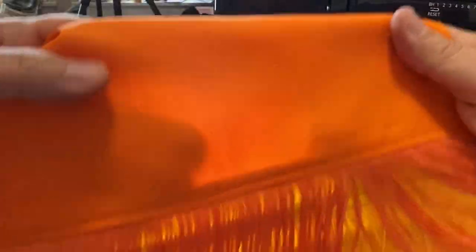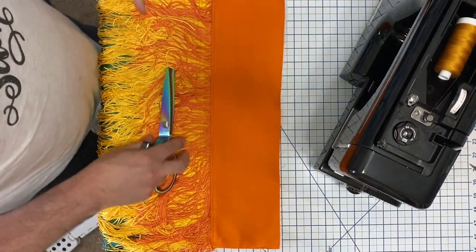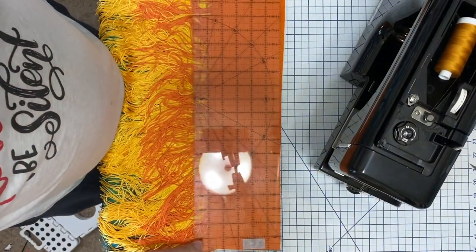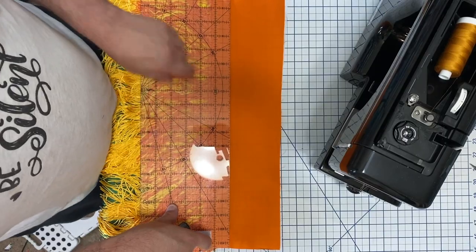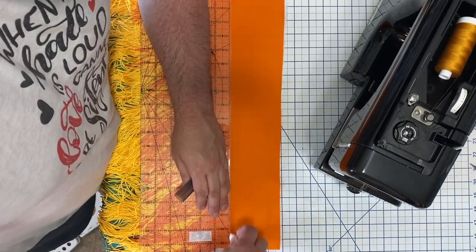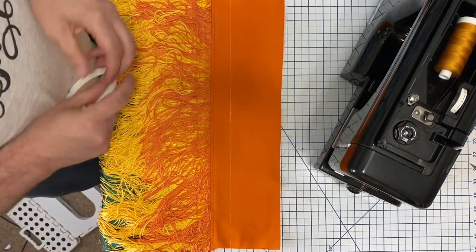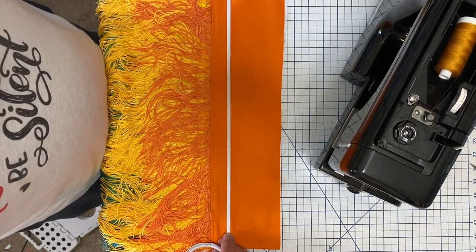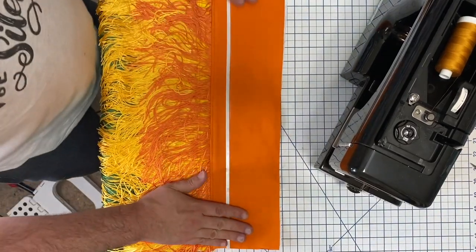Ta-da — you can see that stitch right there. Now I'll take you to the aerial view so you can see how I continue with the next one and finish this. I'm going to go up an inch and a quarter from this fold line right here. Just to make sure it's not wibbly-wobbly, I measure to confirm it's at an inch and a quarter. Using my tailor's chalk, I mark it, and then it's back to the Wonder Tape.